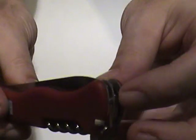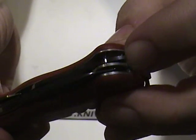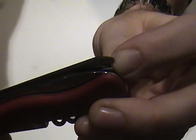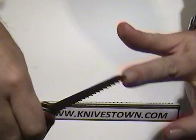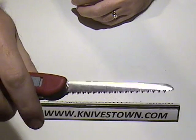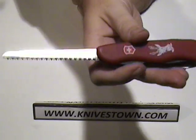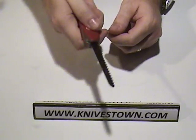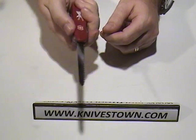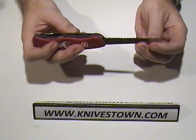You can see it goes right to there. You'd be surprised — you can cut down saplings with that, no problem, for real. That will do a good job.